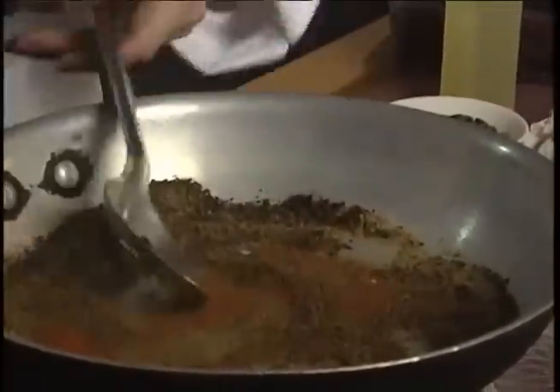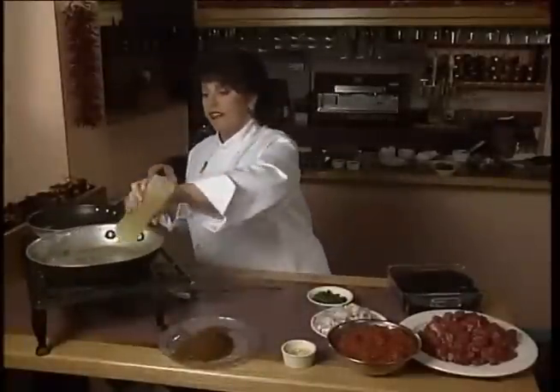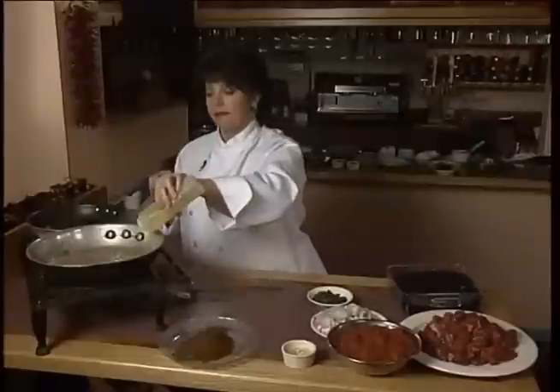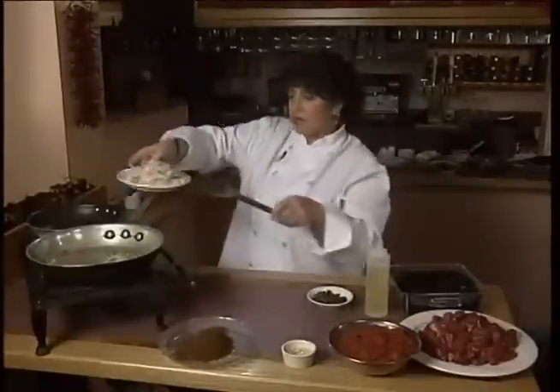Oh, that smells so good. And now I'm going to sauté my onions. In the same pan, I'm putting a little bit of olive oil in. And these are red onions.